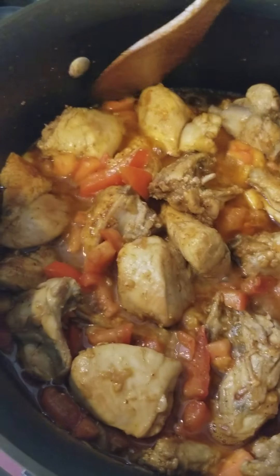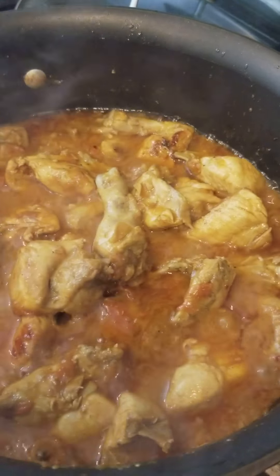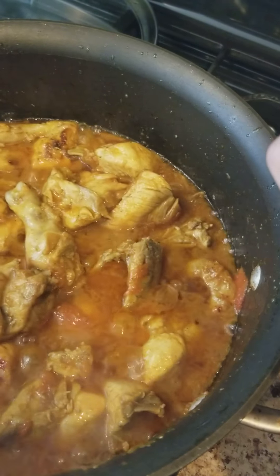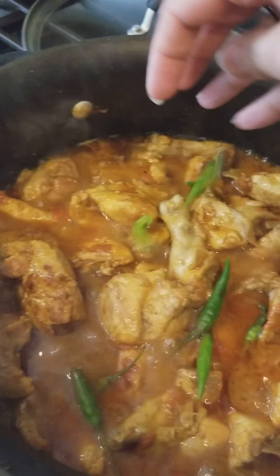It'll be cooked well once the ingredients are in. I'm going to add all these green chilies just like that. I don't like to cut them into pieces — I just like to spread them around.